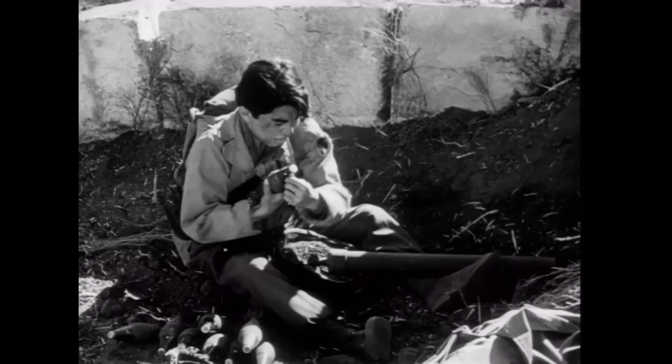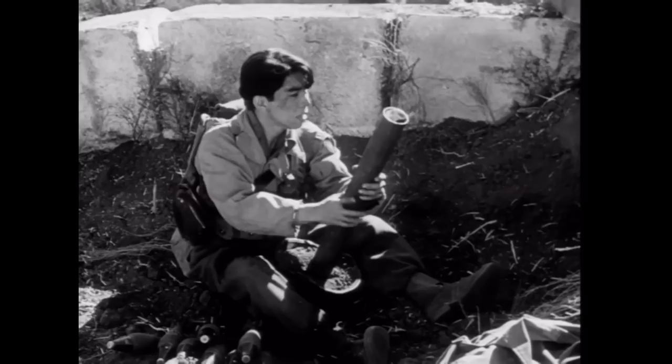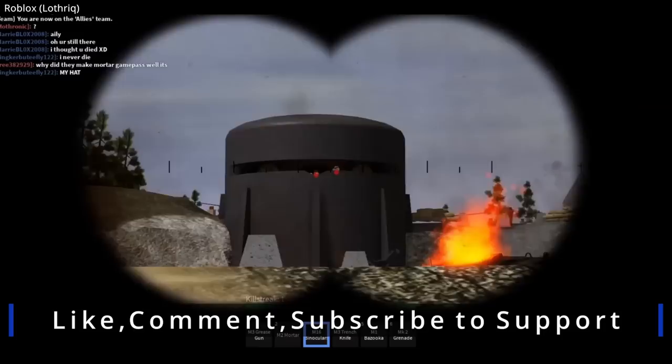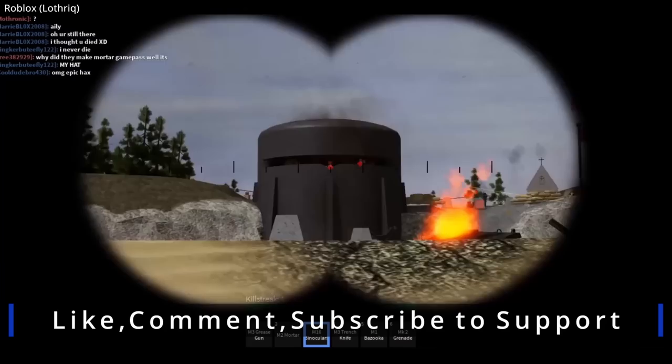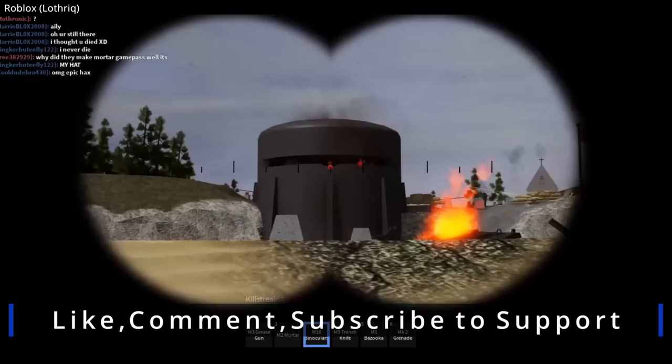Go for Broke is a progressive film for its time, highlighting the contributions of Japanese-American soldiers serving in the European theater. Approximately 30,000 Japanese Americans served in the U.S. military during World War II. Thanks for watching this review on the important role mortars played during World War II and beyond. I have no direct experience handling mortars, so if you do, please share any insights in the comments section.